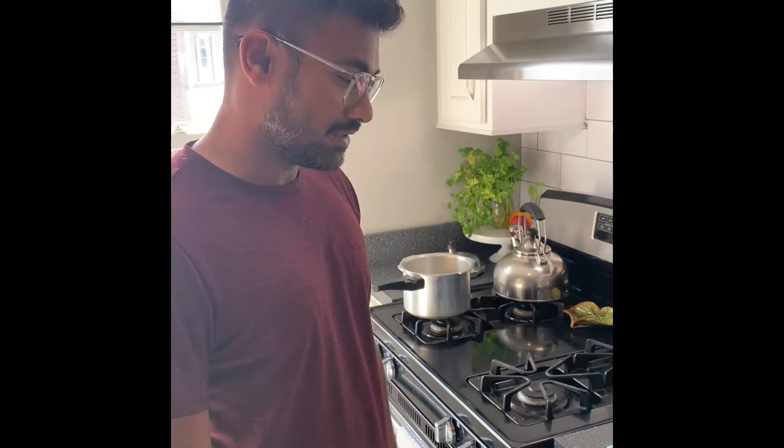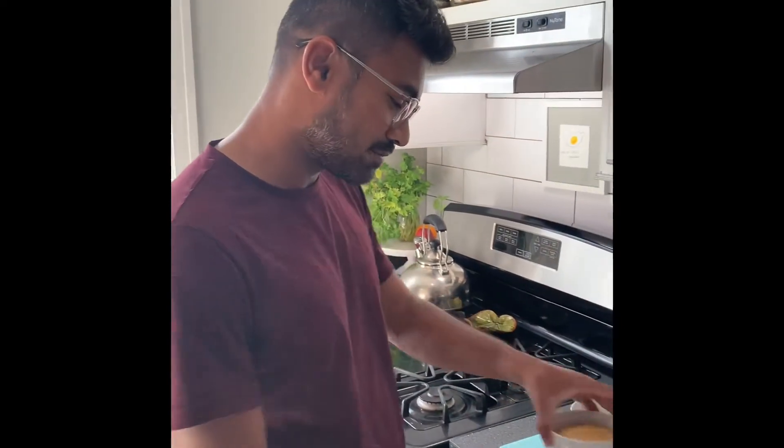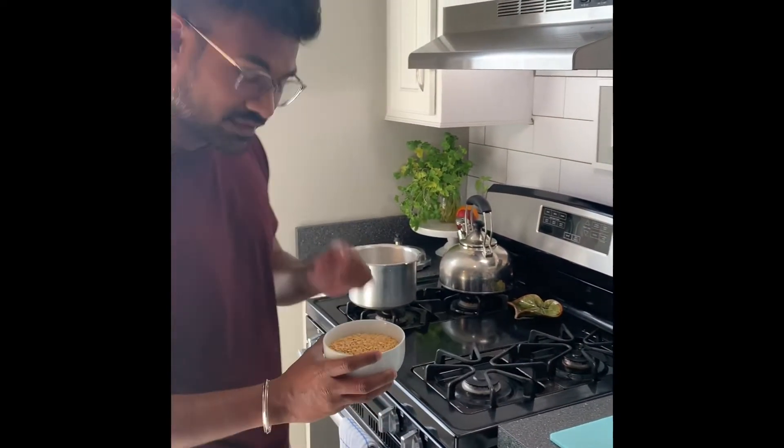Hi, I'm Balaji and I'm going to show you how to make a typical South Indian and very famous dish called sambar. It is a lentil and vegetable soup. Whenever you visit South India, especially Tamil Nadu, it's very famous and this recipe is very famous from that place. I'm going to start preparing that.